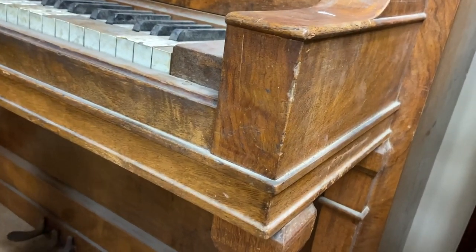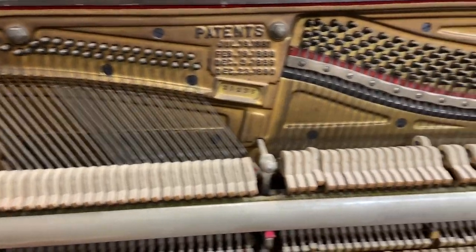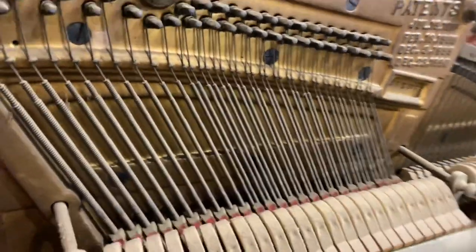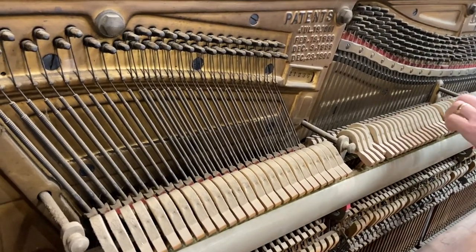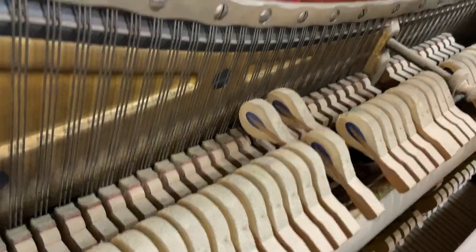Let's check out the inside. I haven't even — this is literally the first I'm looking at it. So you're looking at it with me for the first time. That's why that one didn't work — there's no hammer in there. The hammer's down there, broke off. Same with this one — hammer's down there too.